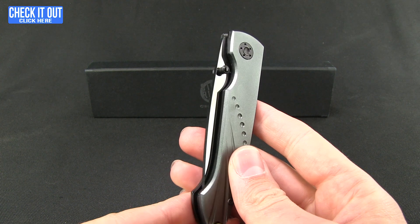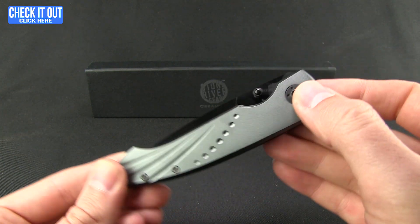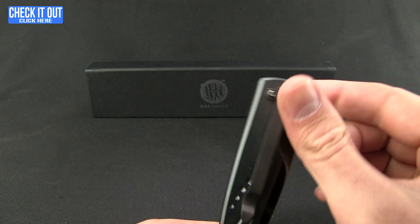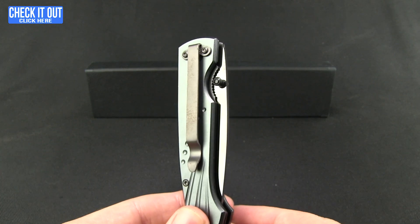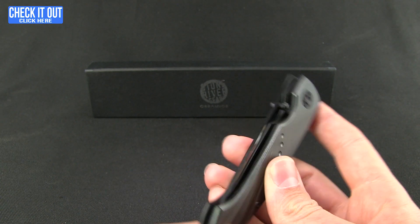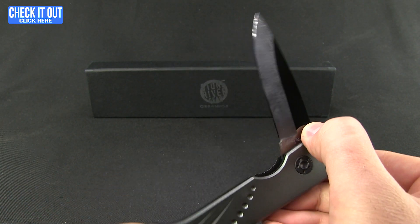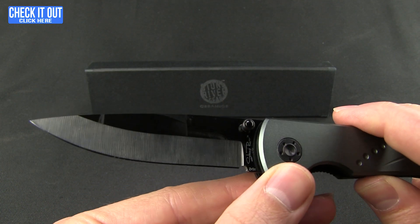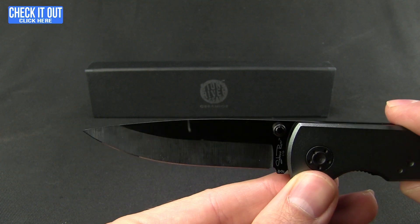This first model has aluminum handles with a titanium coating, stainless steel liners, and all of them are going to give you a tip-down right-hand carry. They have thumb studs for opening. Let me go ahead and pop out that blade — you're not looking at steel, that's a ceramic blade.